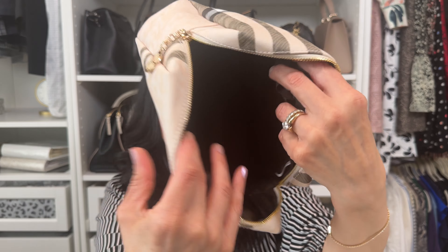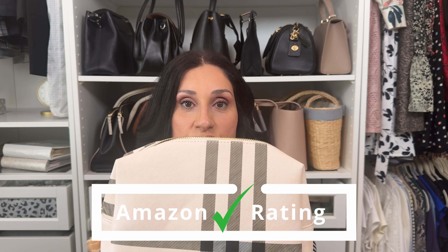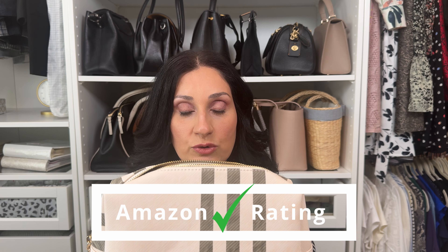Last but not least, I have this makeup and toiletry bag inspired by Burberry. It has a 4.6 rating on Amazon. Good quality faux leather, very nicely made, good stitching, and a very nice smooth zipper. Inside it has a couple of compartments and is very nicely made — big, spacious, and fits a lot of stuff. I use toiletry bags inside my handbags to stay organized, and this one fits the bill perfectly for holding larger items in one zipped pouch. Very good rating and a good price too.